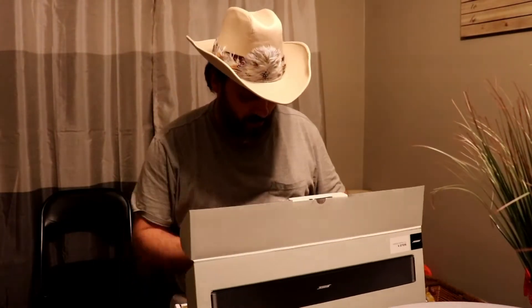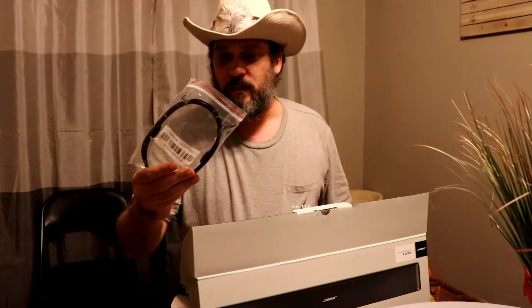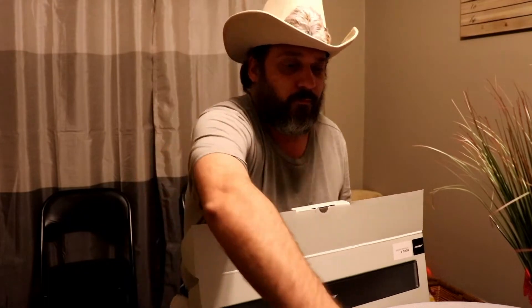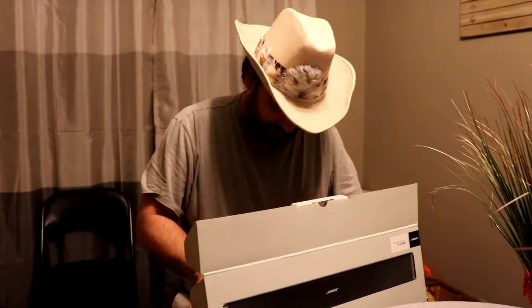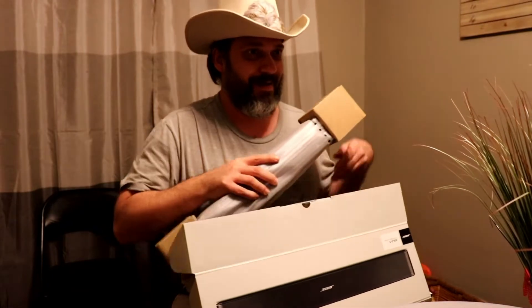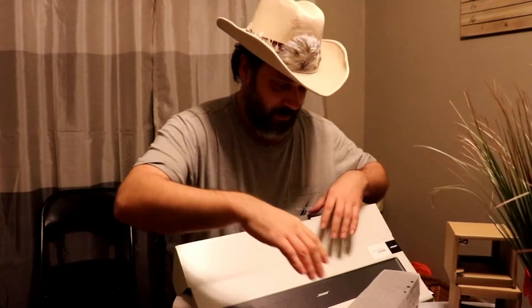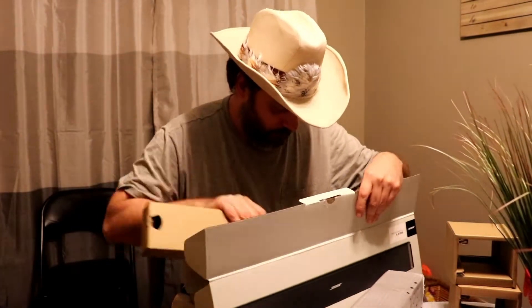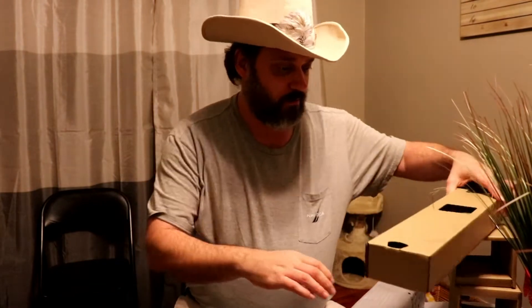So let's see what's in the box. A book — books are kind of boring. A cable. And some junk cardboard. There's the speaker, and some hooking-it-up stuff.